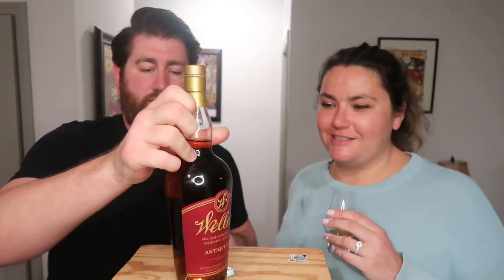It smells good. Last time I remember tasting this, I said it was reminiscent of a band-aid — not the best tasting notes. But this already smells better. It smells like the Weller Full Proof. We opened that bottle a few days ago. It almost smells like vanilla and berries — very vanilla. I was going to say berries and cream.